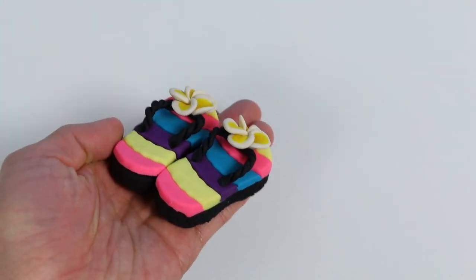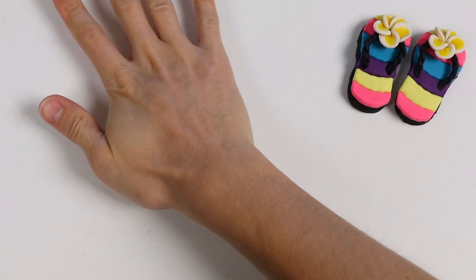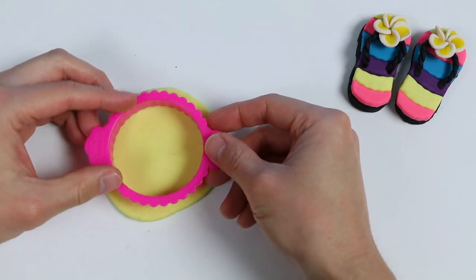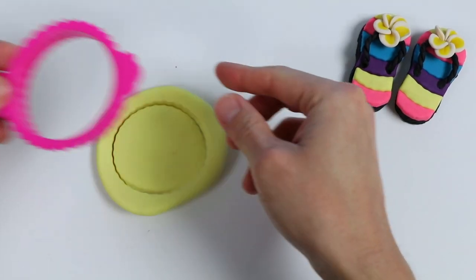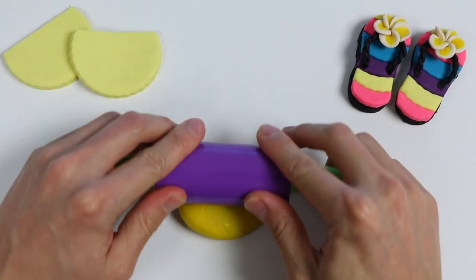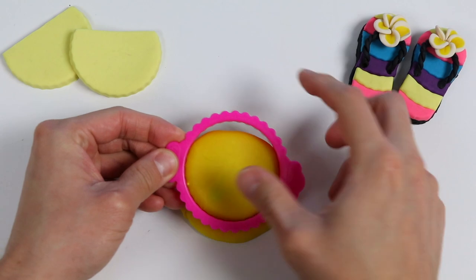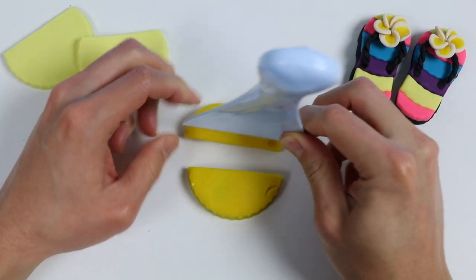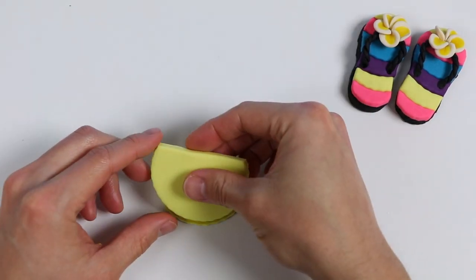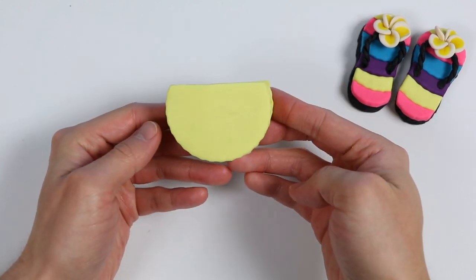Don't you feel warmer just by looking at these flip-flops? Totally gives off summer vibes! Now let's make our play-doh bag. Roll out some light yellow play-doh and use the same cutter we used earlier, but this time make the full shape. Afterwards, cut off the top. Now roll out some yellow play-doh and use this cutter again — we only need half for this color. This yellow piece is important because it keeps our bag from looking flimsy. Place the light yellow pieces on each side — we have our bag.